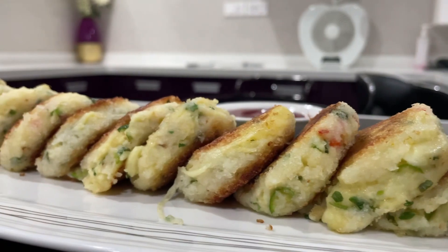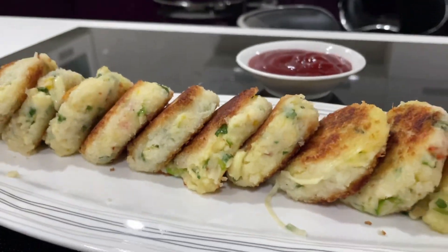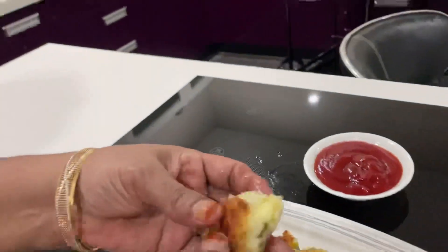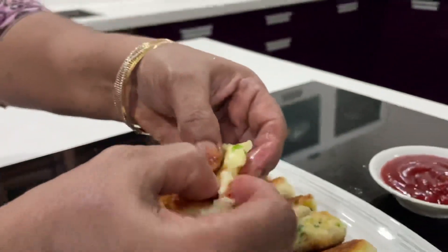Welcome to Jima's Cooking. This recipe is a snack with paneer. It's easy to try it.